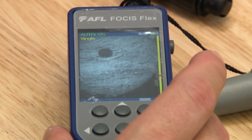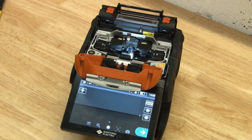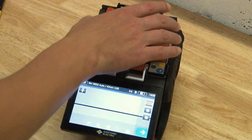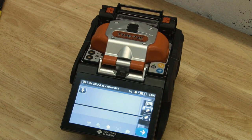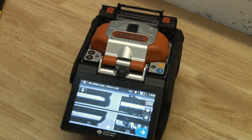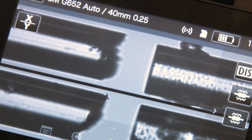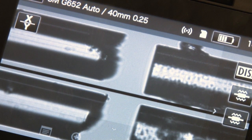Dust particles that remain on a fibre during splicing will cause alignment issues and degrade the quality and performance of a splice. It is absolutely critical that you eliminate all contamination before splicing to ensure the optimum performance of a network and to save yourself from time-consuming troubleshooting in the future.